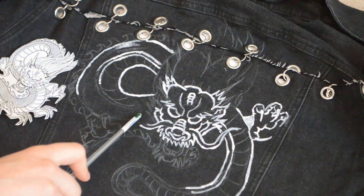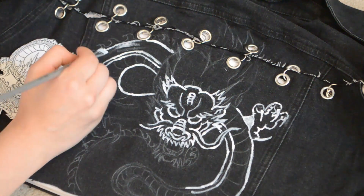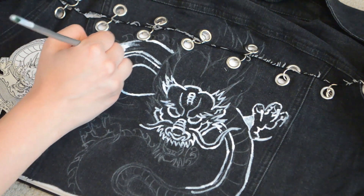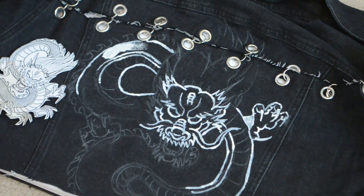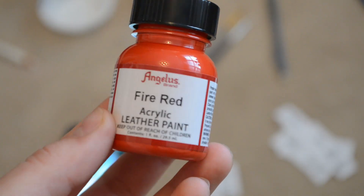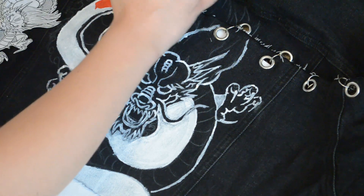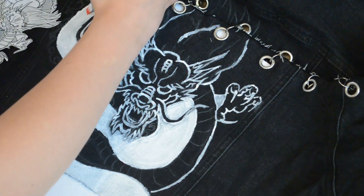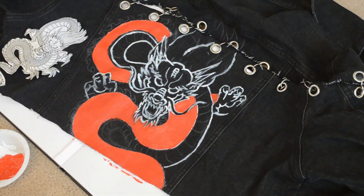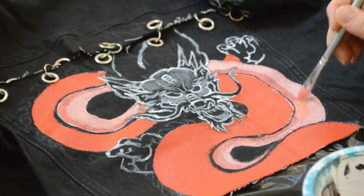In this case I wanted the dragon to creep up onto the upper part of the jacket just over the slit, so I traced my whole pattern out in white pencil crayon. Here I'm going in with white paint — it's not necessary, especially if you're putting color on the back, but I used it as a base for my Angelus acrylic leather paint in red, just to make it pop.